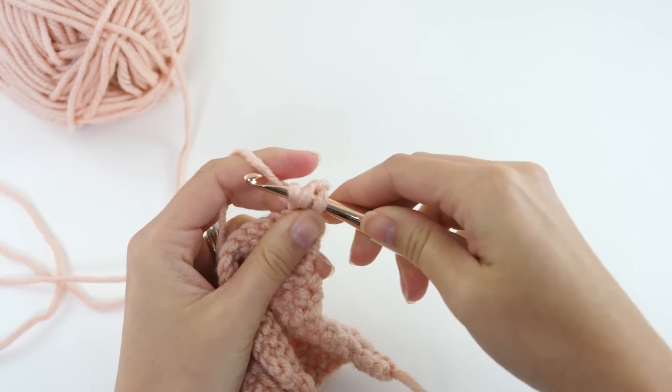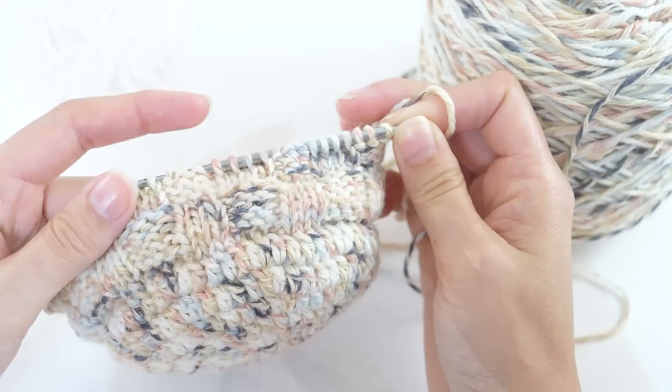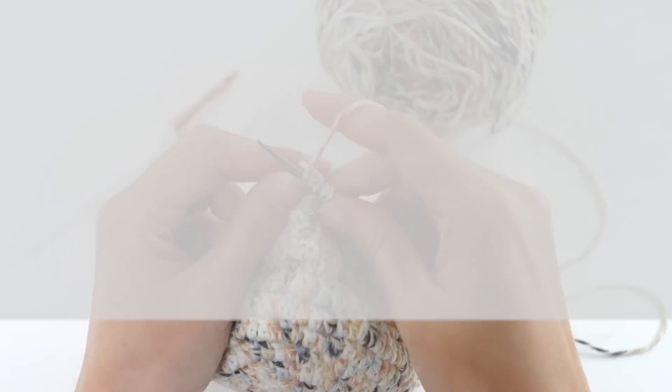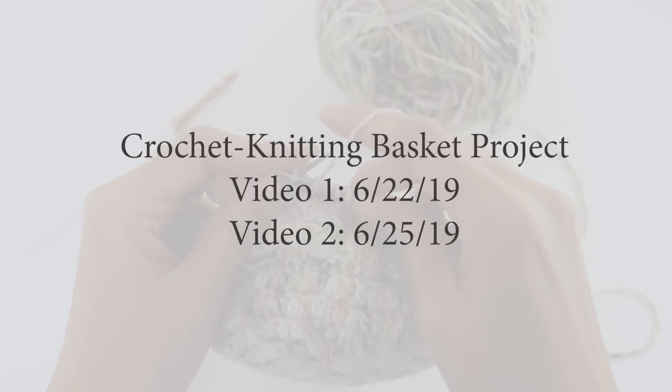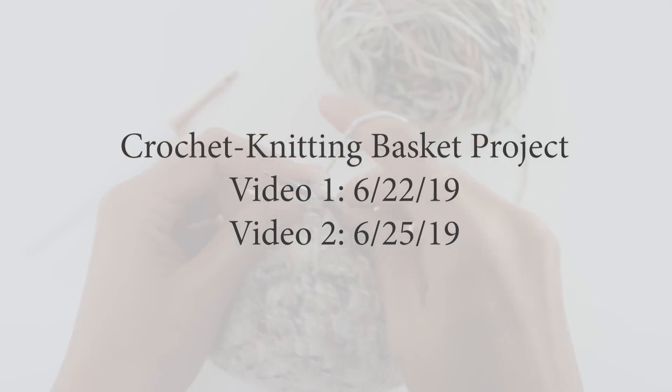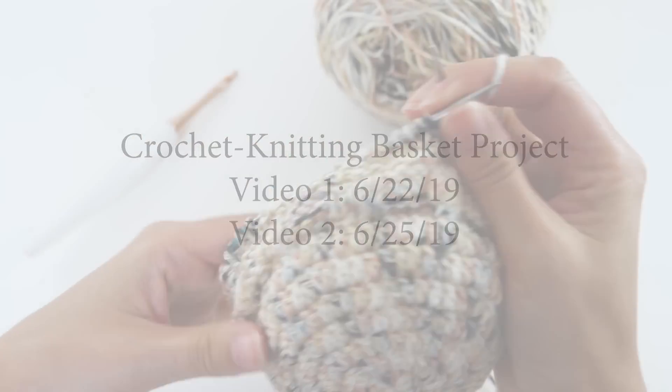I know you're excited about the little crochet and knit basket project you saw earlier this week. The first video for that will be out one week from today. In that first video we'll run through the crochet part of the pattern, and then we'll follow up with a later video to cover the knit portion of that pattern.